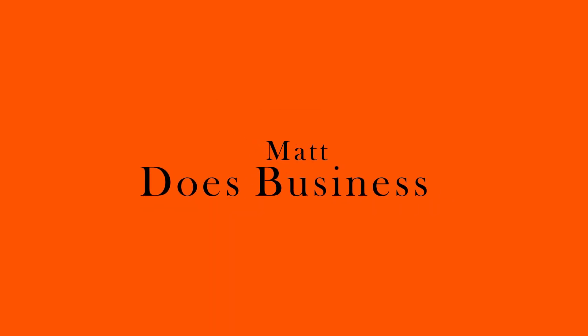Today I'd like to talk about the Rode Wireless Go 2 and the issues I've had with it over the last couple of weeks. My name's Matt and recently I've started a new business and I've decided to document that whole process so you can learn from my successes and avoid my mistakes.